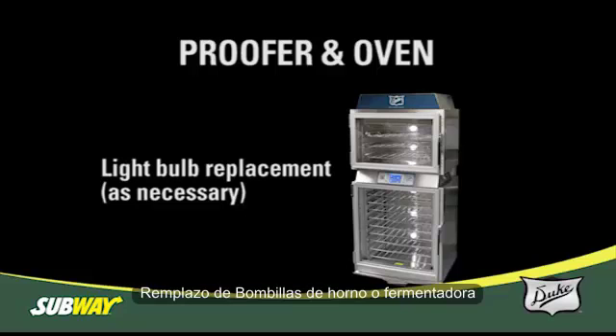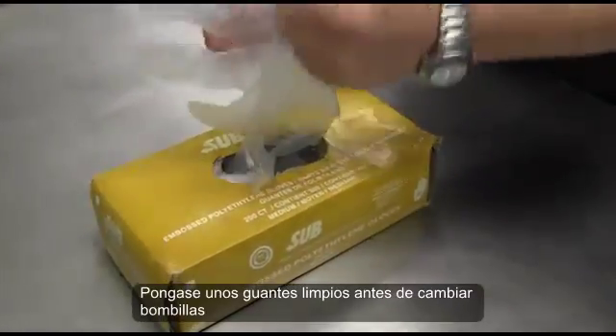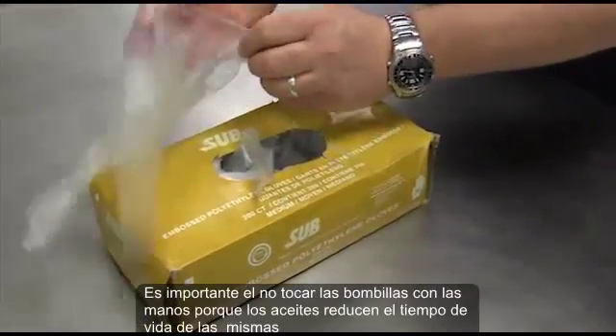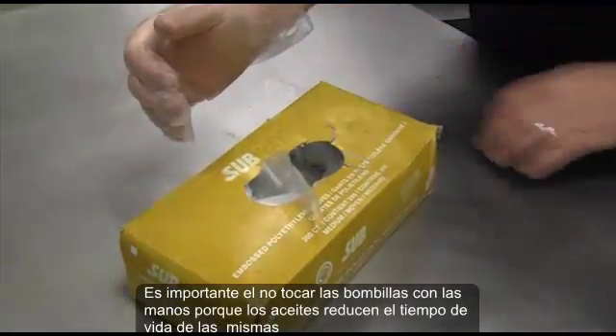Replacing oven light bulbs. Prior to changing the light bulbs, put on a clean glove. It is important not to touch the light bulbs with your hands because oils will shorten the life of the bulb.